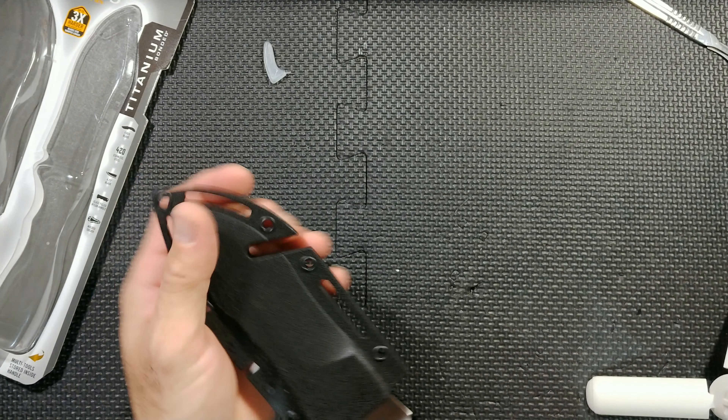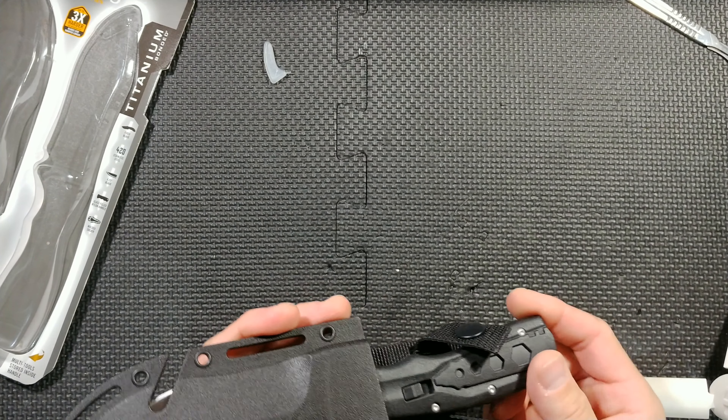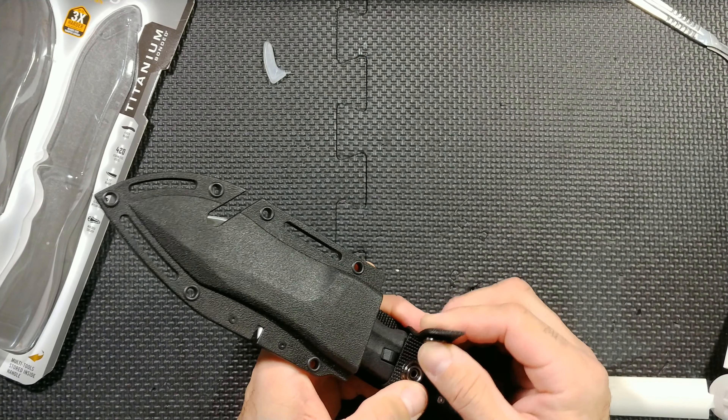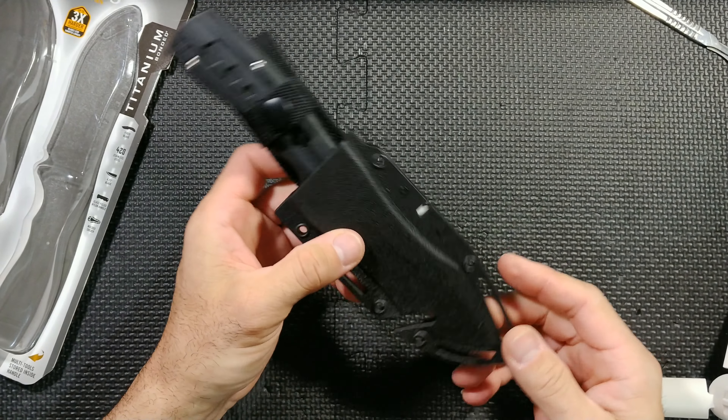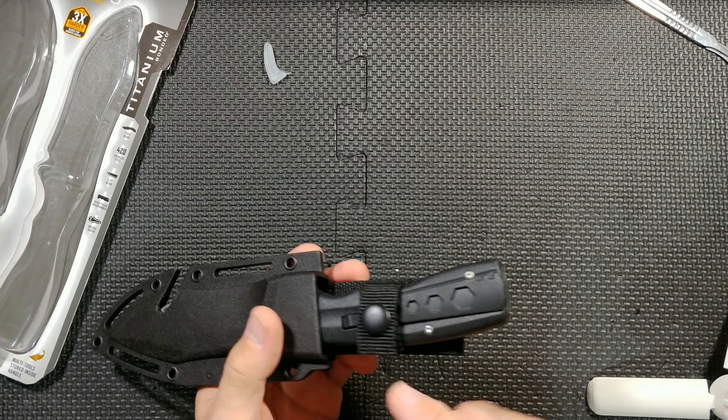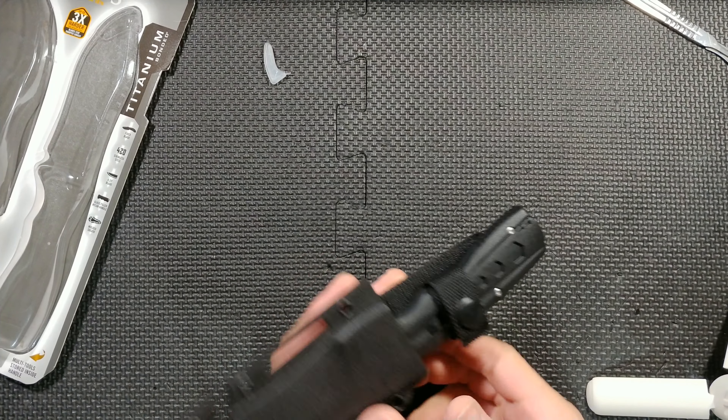The knife fits into the sheath very smoothly. It doesn't snap in — this is not a snap-in sheath. There is a retention strap, making it kind of a hybrid sheath: it has a hard section, but retention is done through a strap rather than a snap.